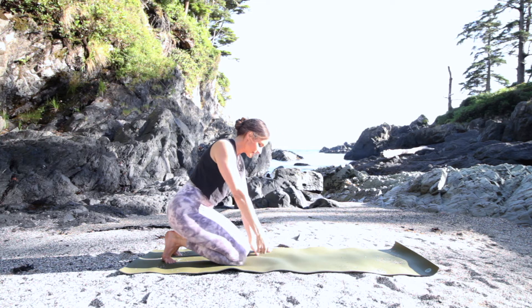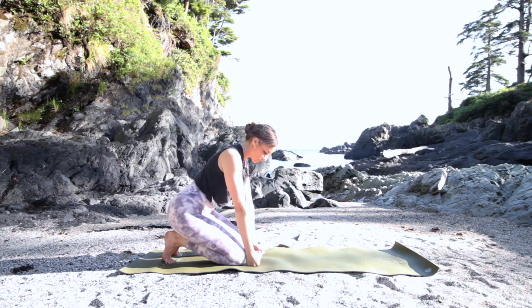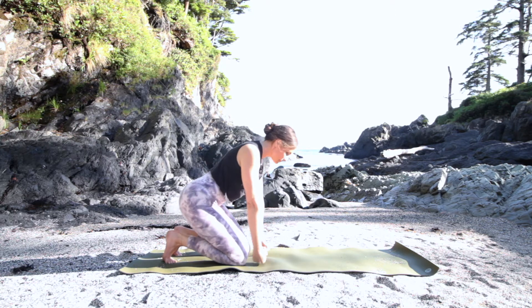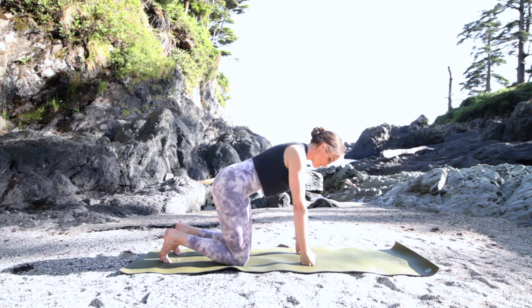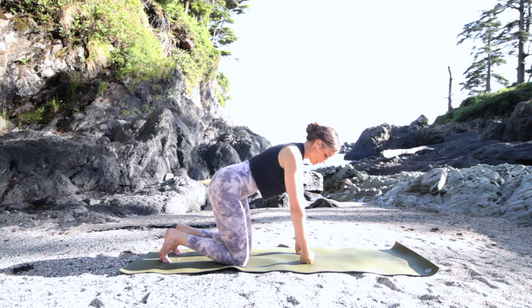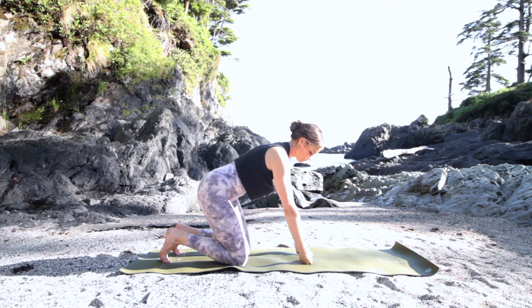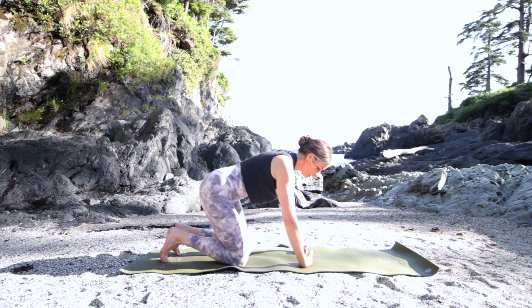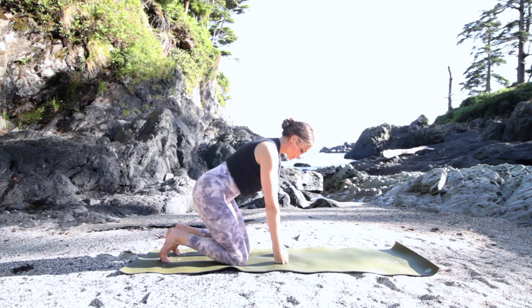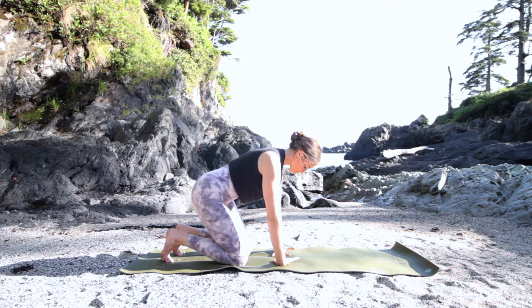We're going to come onto our fists now, facing in towards one another. Bring them a little narrower — close to the knees is what I recommend, but if you're quite strong you can be in tabletop. Open onto the back of the fist and try to line up your wrist with your shoulder, then back to the top of the fist. Do one at a time to find alignment. You can also open the hands for a less intense variation, and the closer the hands are to your knees, the less intense on the wrist.